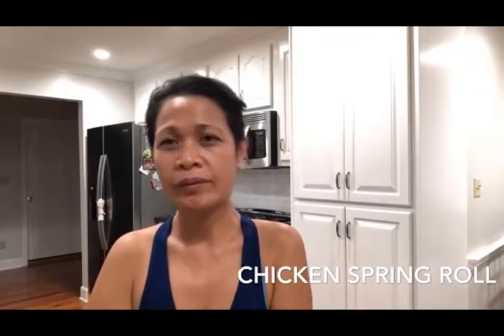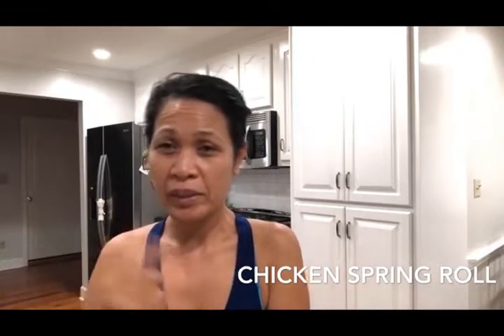Hi everybody, Jesse and Joe here — well my husband is in the back room so it's just me here in the kitchen. So today we're going to make some spring rolls, which is my favorite — everyone's favorite, I mean.